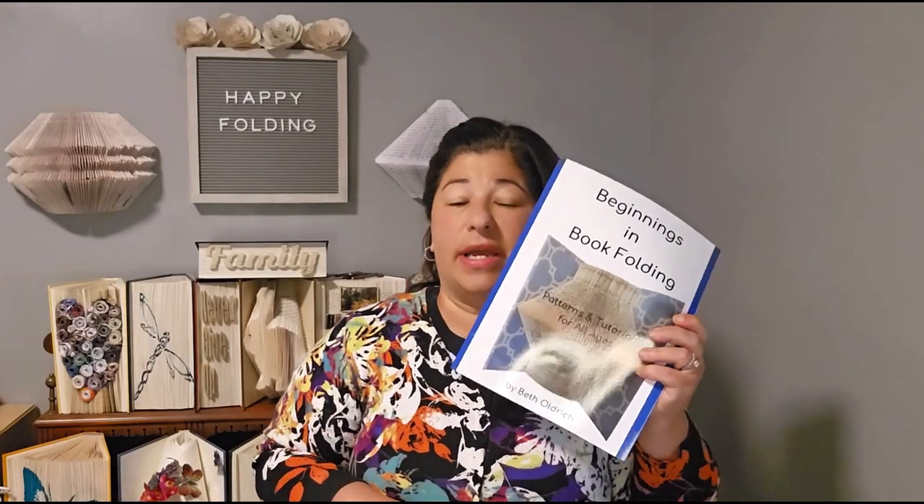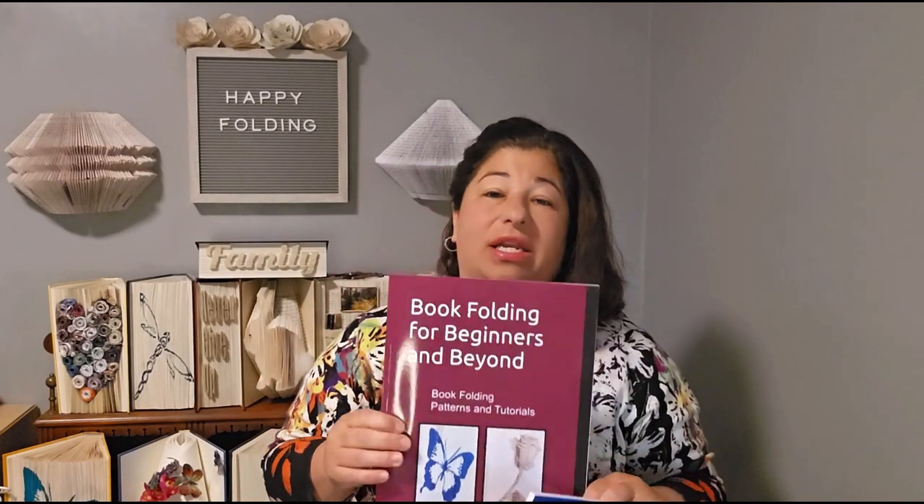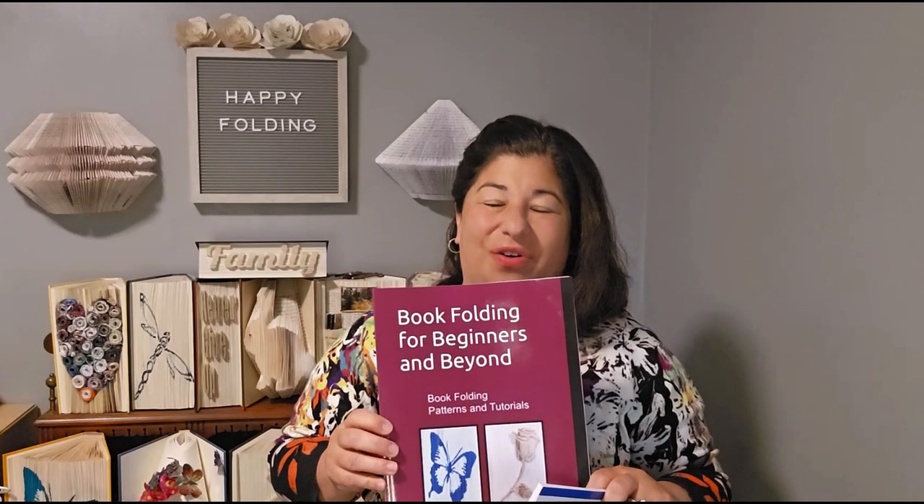This book is a little bit easier and it's a great way to start. This one, Book Folding for Beginners Beyond, will take you to the more advanced level. So happy folding.